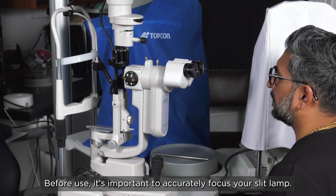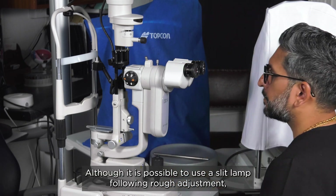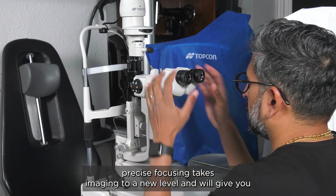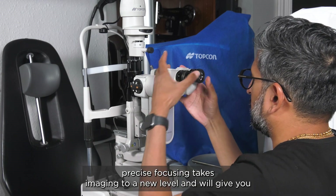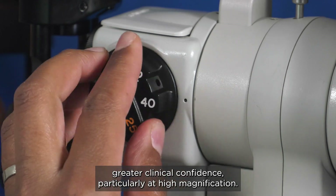Before use, it's important to accurately focus your slit lamp. Although it is possible to use a slit lamp following rough adjustment, precise focusing takes imaging to a new level and will give you greater clinical confidence, particularly at high magnification.